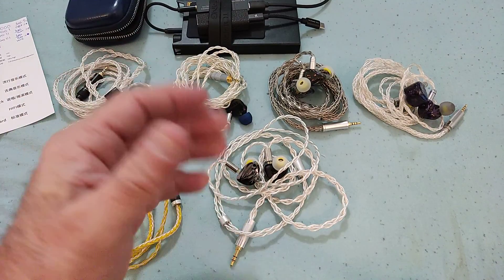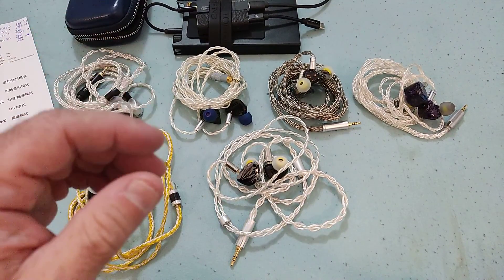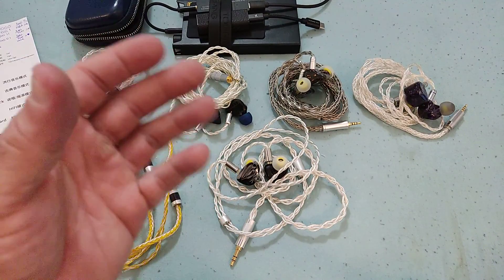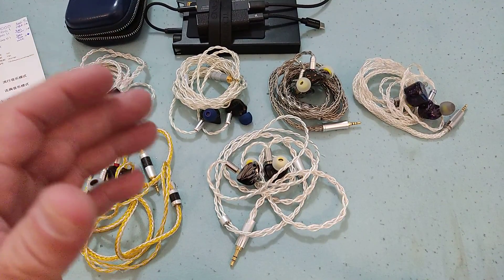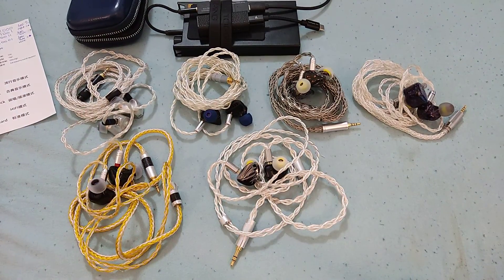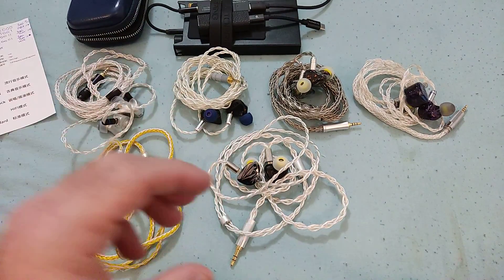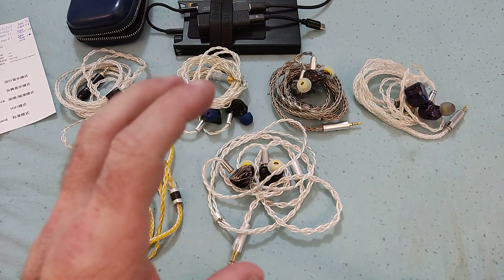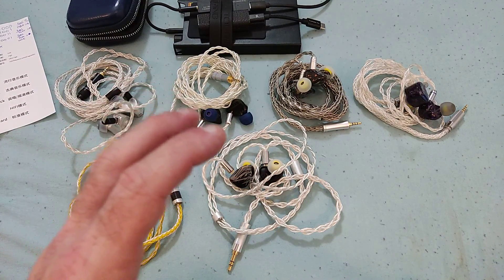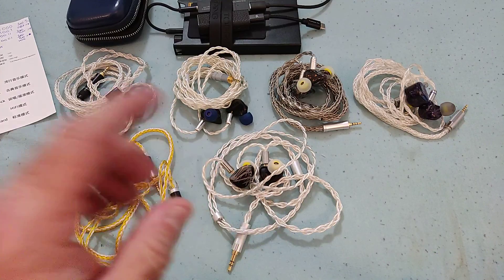When the HM20 came out it got some criticism for having too much bass — personally I thought it had ample bass, good quantity but never overpowering. On the Shine you get that lush feel but in a more moderate way. The quality of the bass is basically the same as the HM20 but the quantity is significantly less.